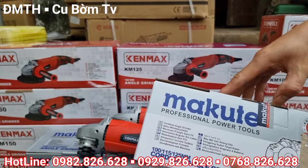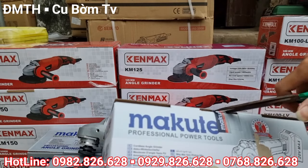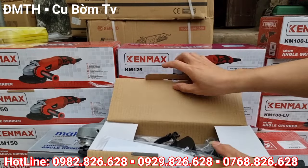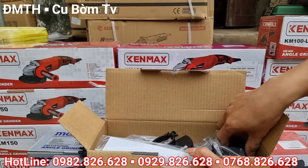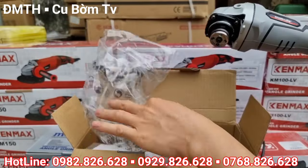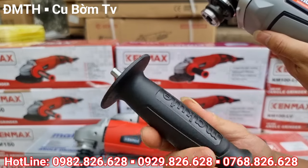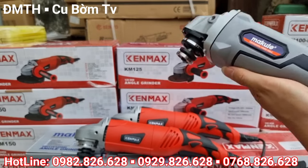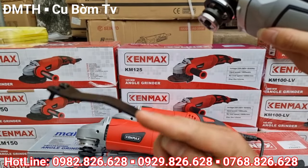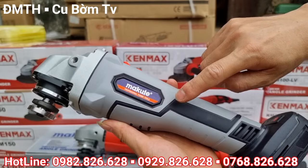Sản phẩm cuối cùng em muốn giới thiệu là thân máy mài pin của Mark Kuter trong chương trình khuyến mại ngày hôm nay. Bên em giới thiệu luôn dòng sản phẩm chất lượng của Mark Kuter — đây là cái thân máy mài. Trong hộp được tặng đầy đủ: tay cầm phụ, bảo vệ đá, và mở đá. Con này sẽ không được tặng than vì máy sở hữu động cơ không chổi than.